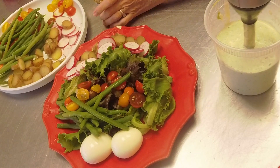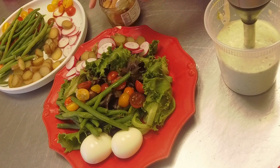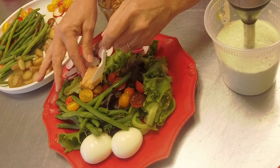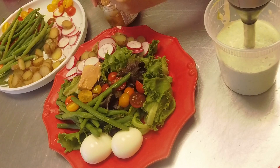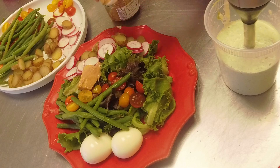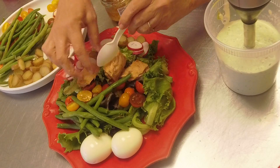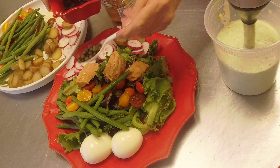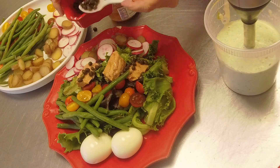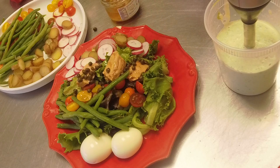Let's put some of this good tuna on. See the nice quality of this tuna packed in oil - it's whole, you get nice pieces that you can break up with a fork when you eat, but it's prettier on the plate. Let's do some capers on that. Isn't this a great summer salad? And of course you have to have olives.